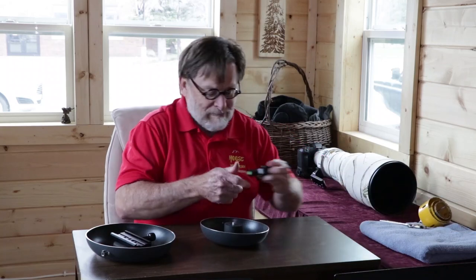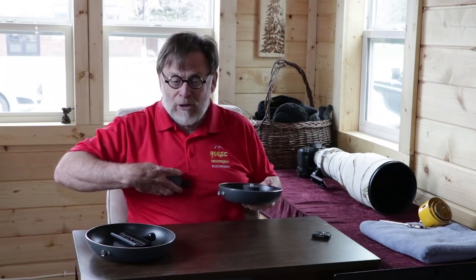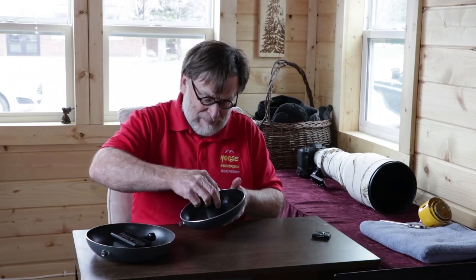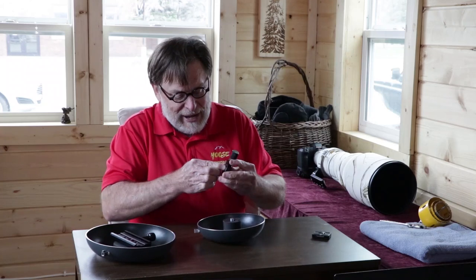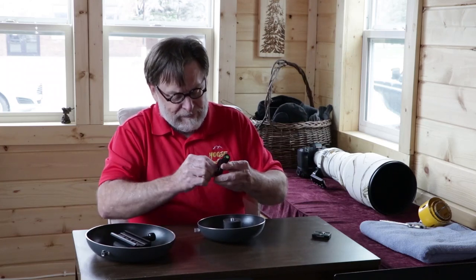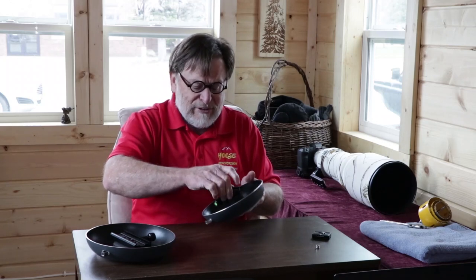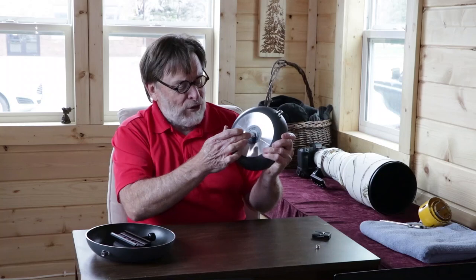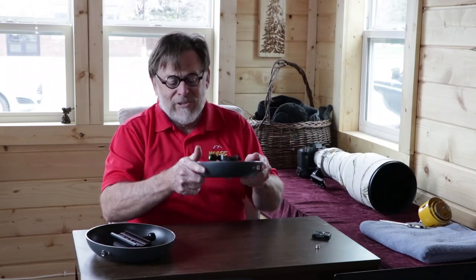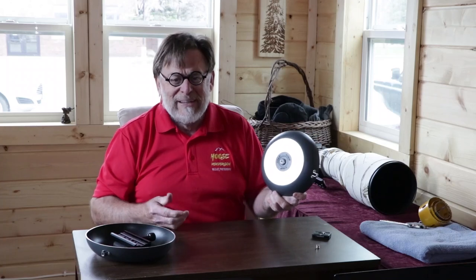Now on top of this bolt I put an Arca-Swiss clamp. You can pick up these Arca-Swiss clamps pretty cheap on Amazon — I think this particular one was $10 or something like that. Now it's going to screw on here — this is just a standard three-eighths inch bolt. The bolt does project out the bottom, but for me that's not a problem because I'm either putting this on top of a bean bag, in beach sand, or in snow, so having it project through the bottom a little bit is not a problem.